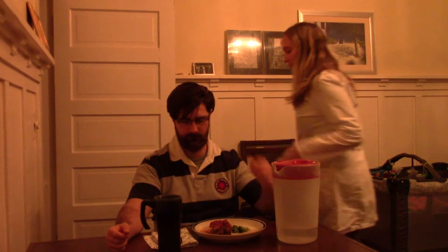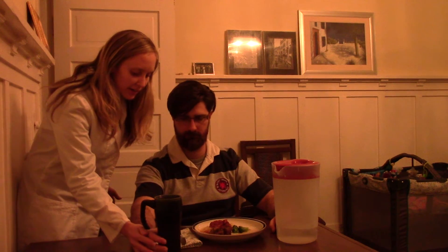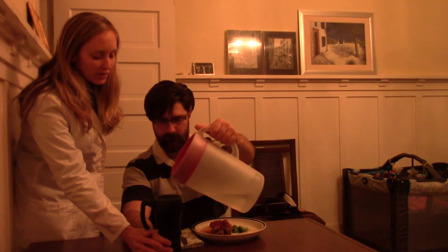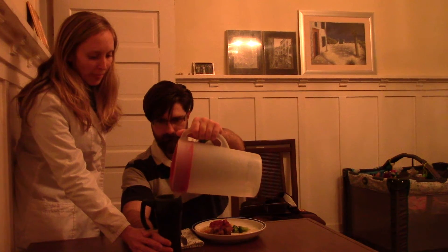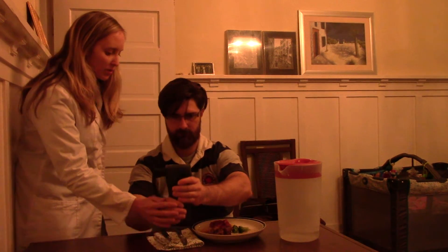So we'll start out here with getting something to drink. What I'll do is we'll place our right hand here to stabilize the cup. And then with your left arm, if you could pour the water into the cup. And then you're going to take your left hand and grab the cup, and we're going to bring it up to your mouth.